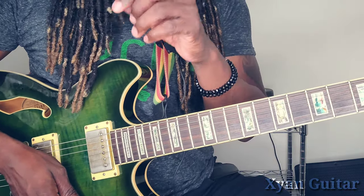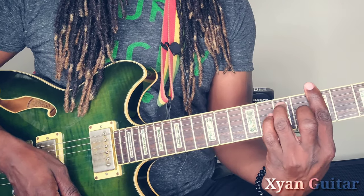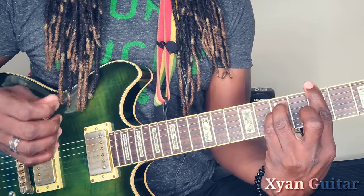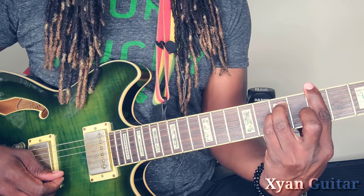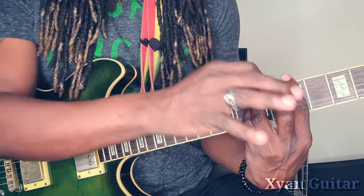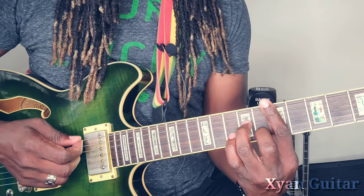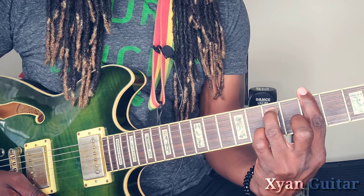To get the E minor by the 5th fret, place the ring finger on the fifth string 7th fret, pinky finger on the fourth string 7th fret. You're not going to be using the A minor — and I do it this way because I want you to know the position. You're going to let the pinky finger do the work.